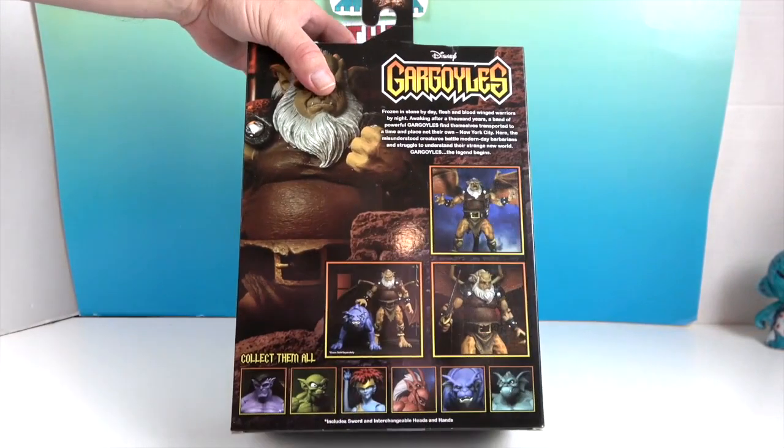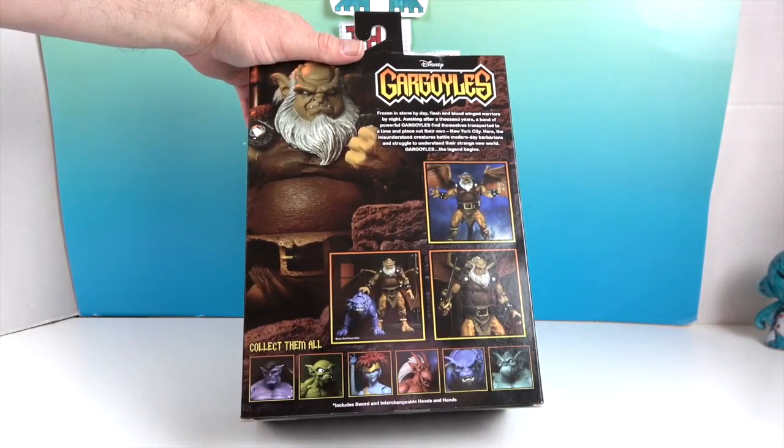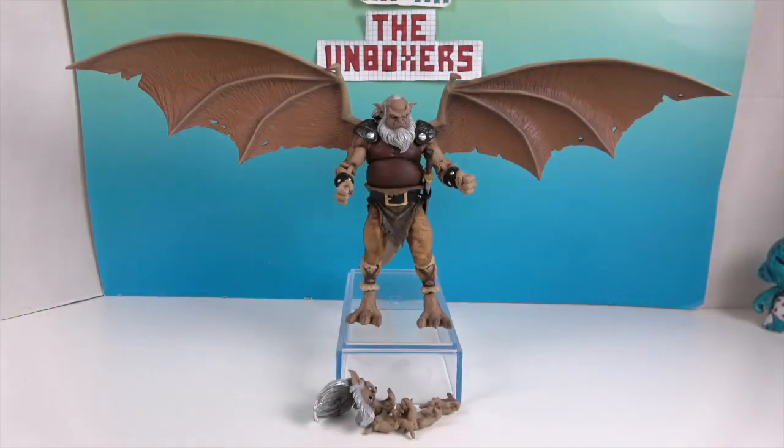Let's go ahead and get Hudson out of his box and give you a much closer look. We'll be right back. And we're back — here's Hudson out of his box with his wings on!